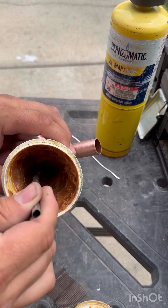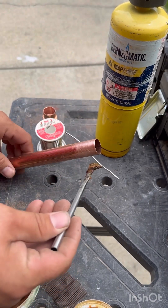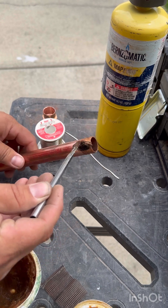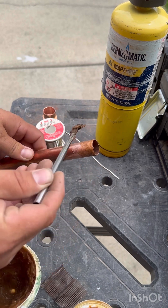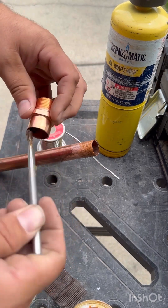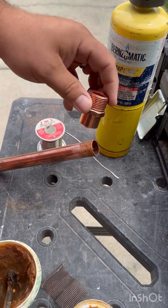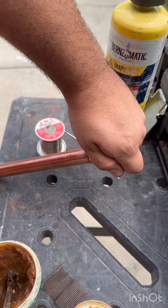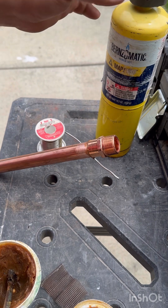Next you're going to use your flux paste and you're gonna liberally apply it to both your pipe and to your fitting. You really can't use too much of this stuff — it's better to have too much than not enough. If you have too much it'll just melt off, but if you don't have enough your solder won't suck into your joint like it's supposed to.